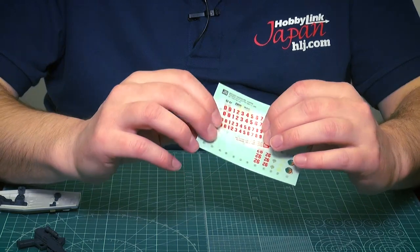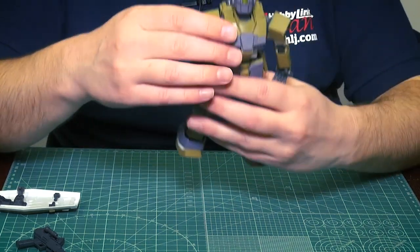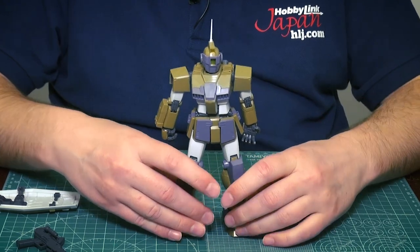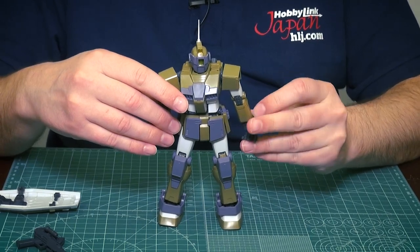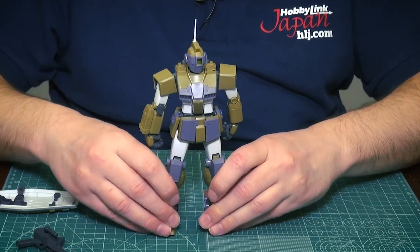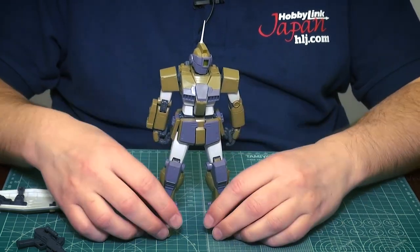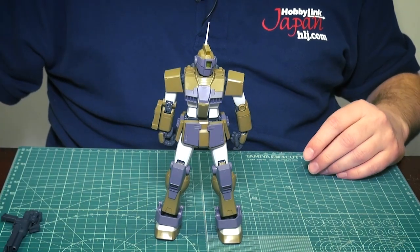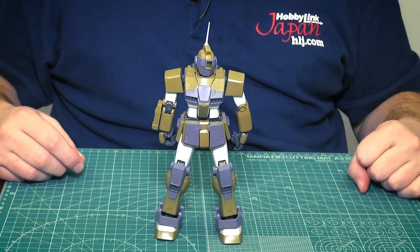Overall, lots of stuff packed in with this kit — it's really fun to build. The 2.0 Gundams are a joy to build and look great when finished. We had a comment from last episode about the Origin kits looking busy, and these 2.0 Gundams are kind of the opposite — clean lines, straight lines, solid colors. And of course it's a Master Grade, so you really can't go wrong.